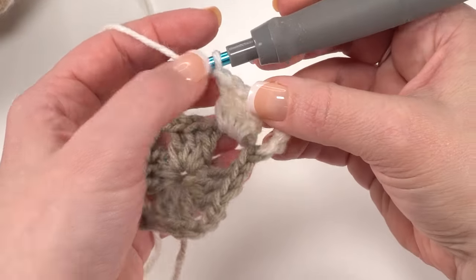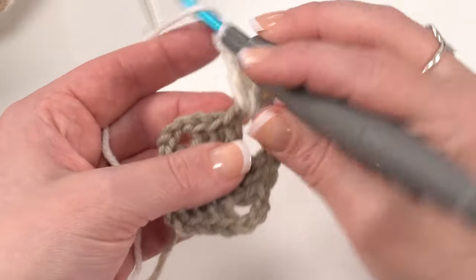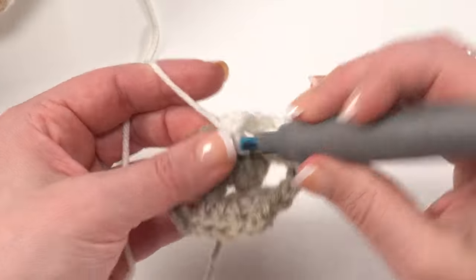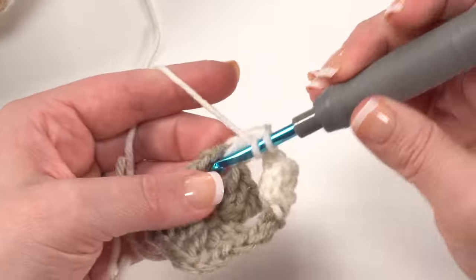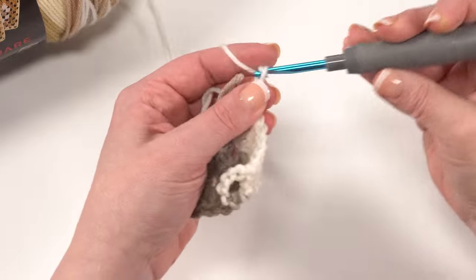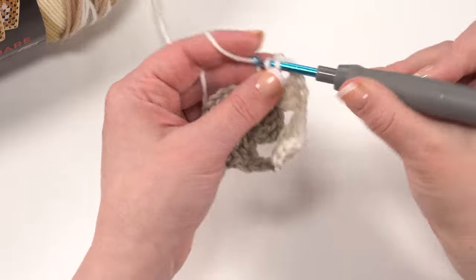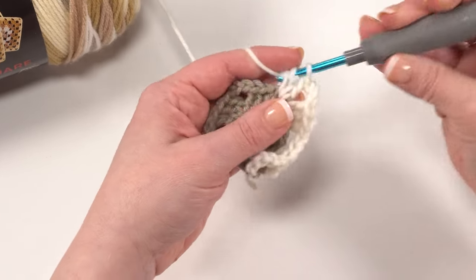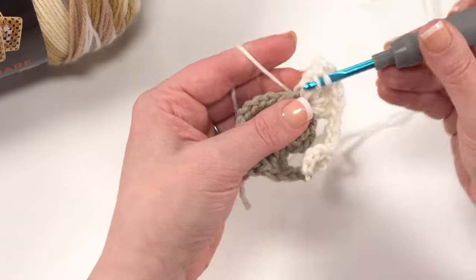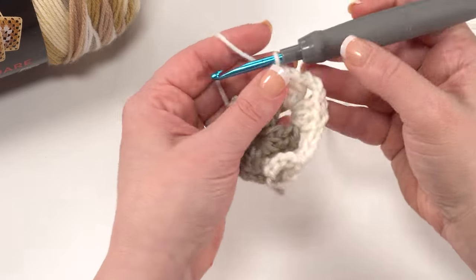We're in the white part of the square now so it's a little harder to see against the white background, but we chain one. When we come to a set of three double crochets, that brings us to our next corner space. In each corner we work three double crochets, chain three, and then three double crochets right back in that chain space. This is a pretty standard way of making granny squares, but if you find you need to adjust how you make your granny squares a little bit with this yarn, that's fine too.